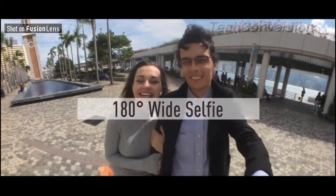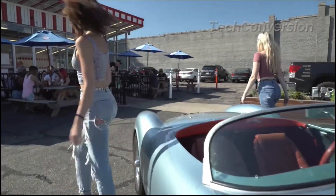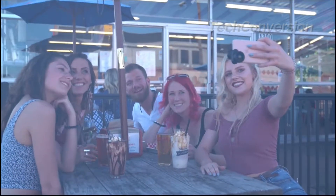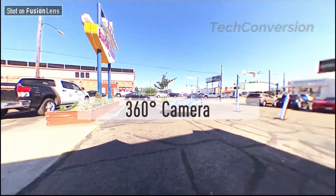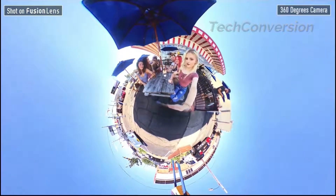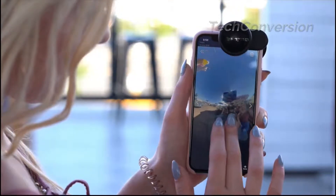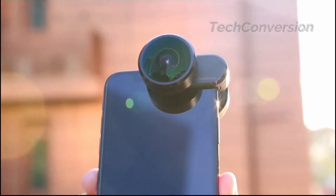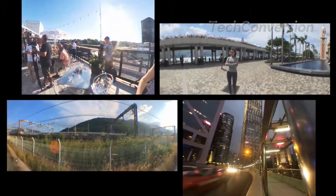180-degree selfie video — capture yourself with a spectacular landscape. Significant advances in dual-lens design allow you to capture an impressive 360-degree memory. Create an immersive memory with 6K resolution. It's the best companion to capture a full moment without missing anything in the shot. Fusion Lens is the most powerful capture kit for an iPhone, revolutionizing the way we capture the world and taking us to a new era of mobile photography.